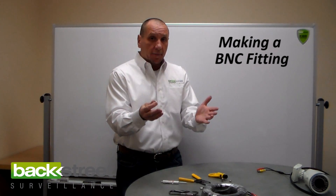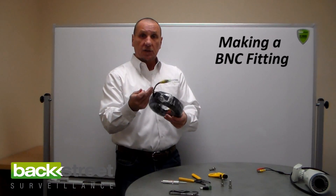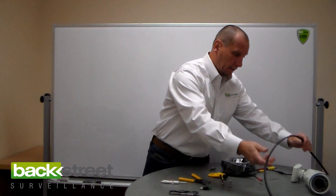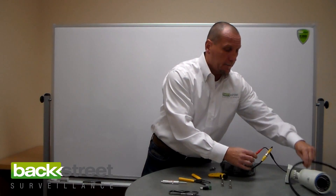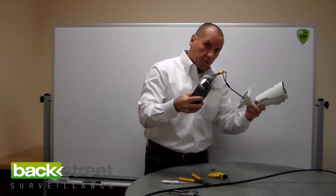You only have to make BNC fittings if you're using a 500-foot spool of cable. Our four camera systems and some of our eights come with pre-made cables. The pre-made cables already have the fittings installed from the factory, so there's no messing around, no tools needed. You take the fitting, plug yellow-to-yellow on the camera and red-to-red on the camera — and just like that, you've wired a camera. It's that simple.